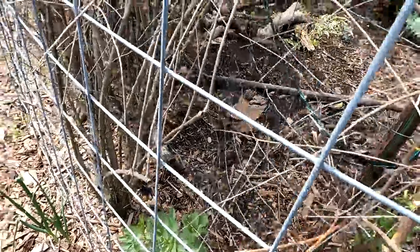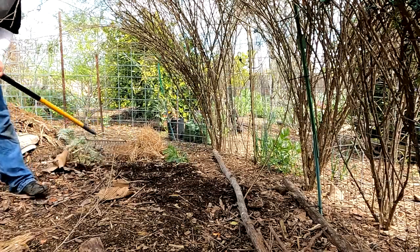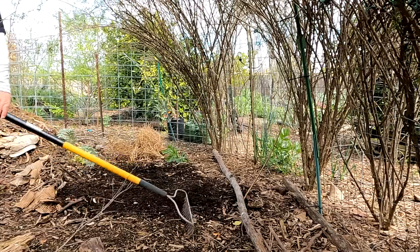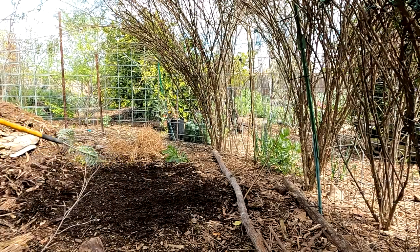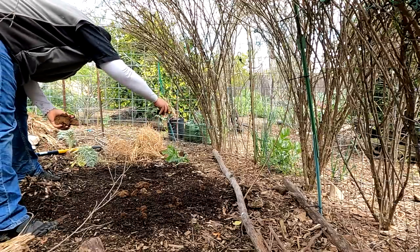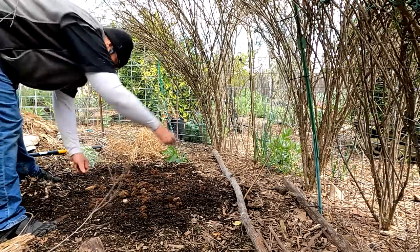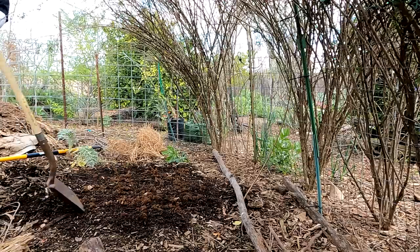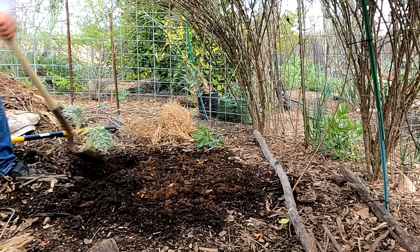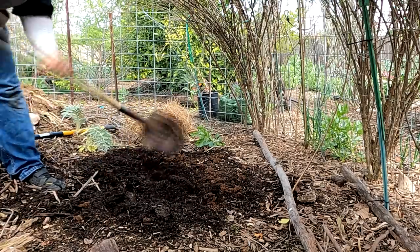This is going to be perfect back here. Now we're just going to crumble this morel spawn all throughout this area, and we just want to work it in a few inches deep into the soil. Hopefully you've got a good amount of organic materials that have been breaking down in your soil - that's going to help provide the nutrition needed to get this patch rolling.